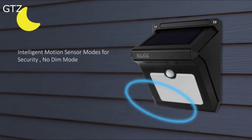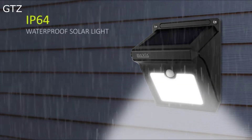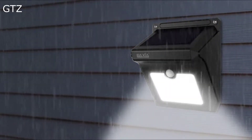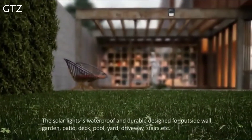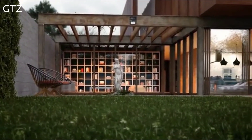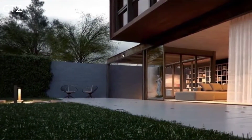When motion is detected within 10 feet at an angle of 120 degrees at night or in darkness, the lights will turn on automatically and last for 30 seconds. There is no dim mode. Our solar lights are waterproof and durable, and can be installed on the outside wall, yard, fence, or stairs.